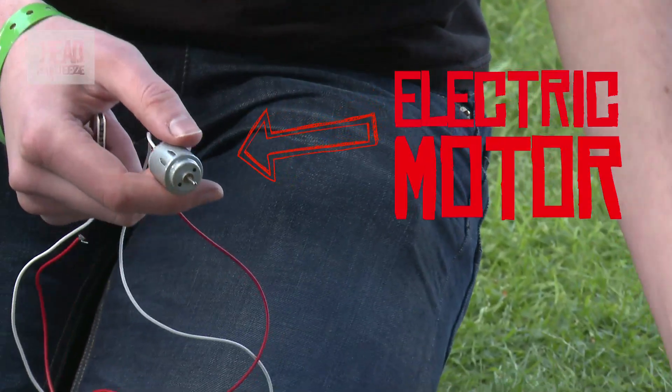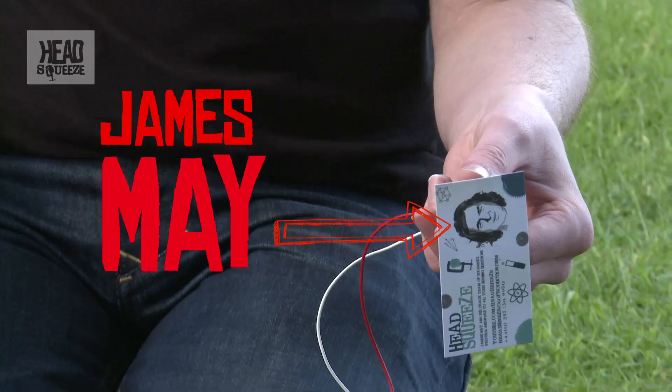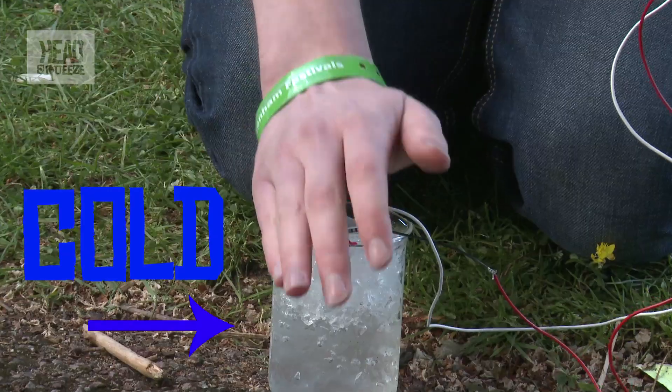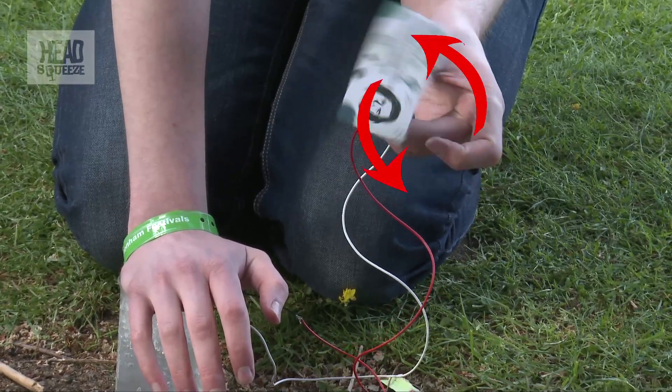I've connected the module up to a motor and I'm going to stick James's head onto the motor. I need something to be the hot side, which is going to be me. I need something to be the cold side, so I've got some ice and a motor connected up to my thermoelectric device. Then I try and heat it up while cooling the other side down with ice. Let's see what we can do.